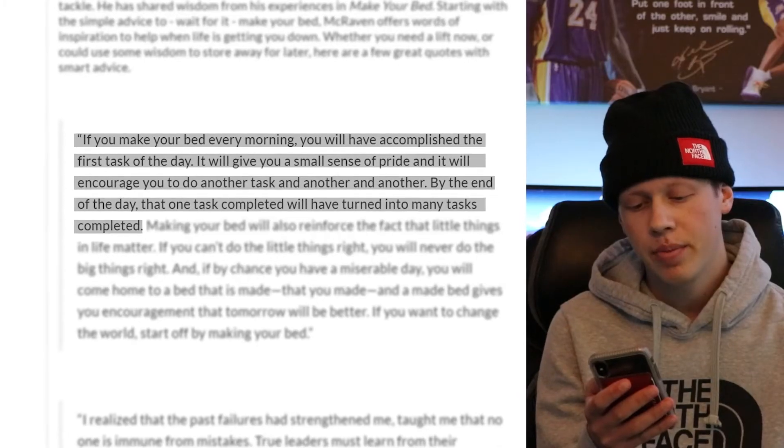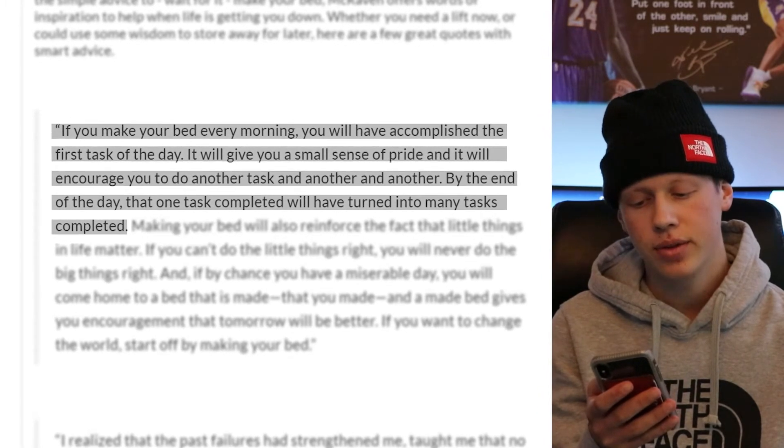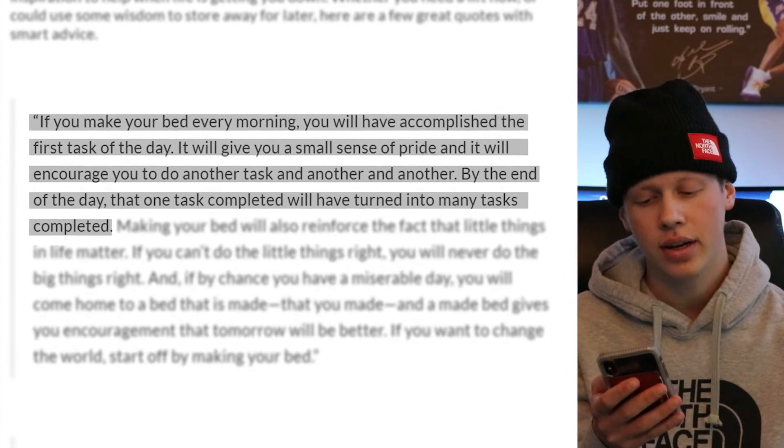I started making my bed when I heard this quote a little while back: if you make your bed every morning, you'll have accomplished the first task of the day. It will give you a small sense of pride and it will encourage you to do another task and another and another. After I heard that, making my bed has given me a sense of accomplishment in the mornings.